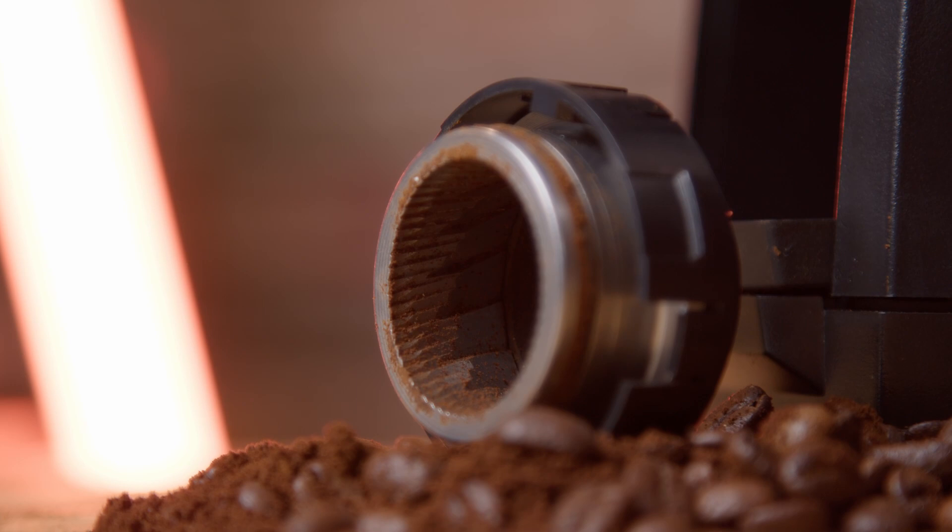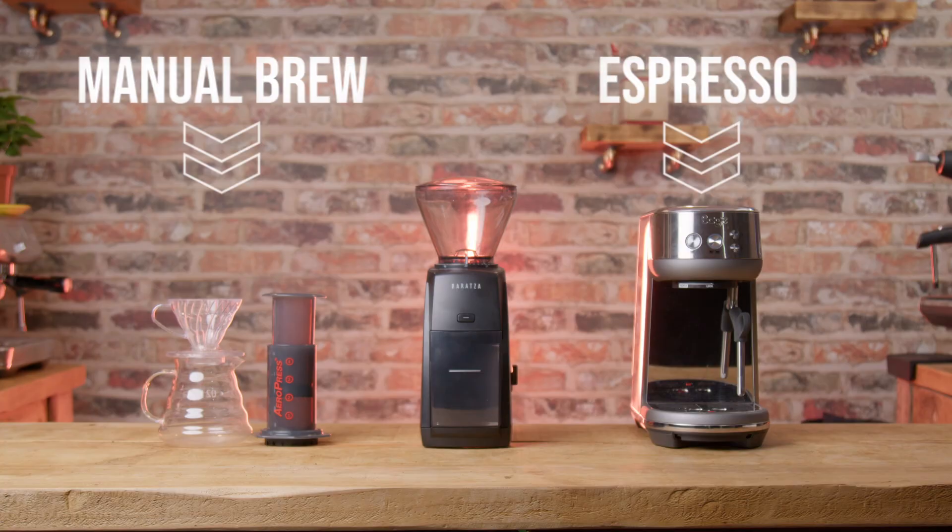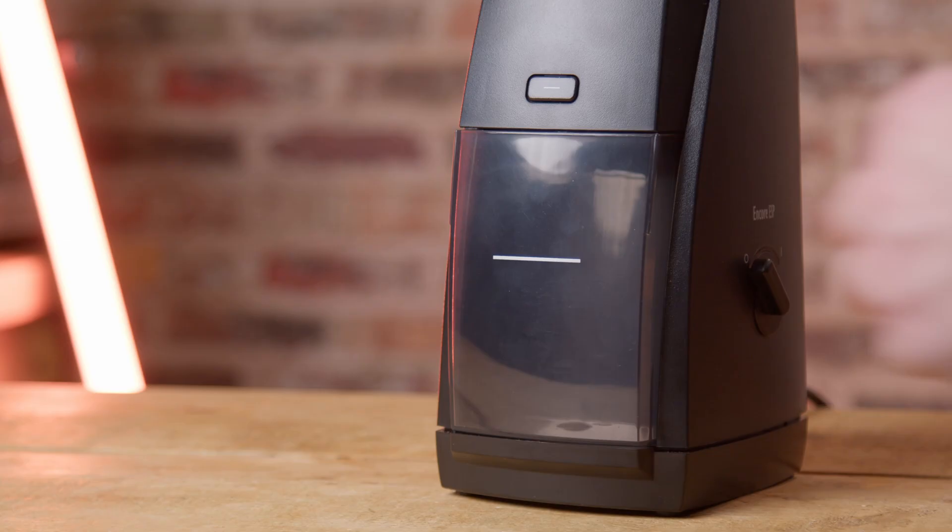It's designed to work for espresso and manual brew, but still it only has 40 grind settings — so how does that work? Keep watching and you'll find out. The RRP is about £200 in the UK, $200 in America. It's not just for espresso; it's an all-rounder grinder that'll grind for manual brew methods like AeroPress, pour-over and so on. For this budget there are already a lot of grinders in this space, but the options are extremely limited where espresso-capable grinders are concerned.